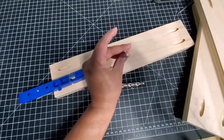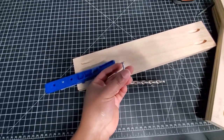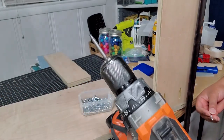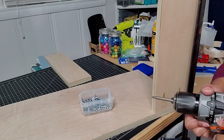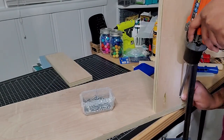These are pocket hole screws that will attach to the sides — one and a quarter inch pocket screws, because that's what's recommended for three quarter inch thick wood — and I'm using the pocket screw drill bit.